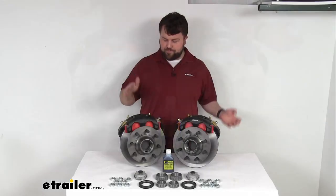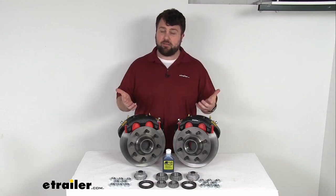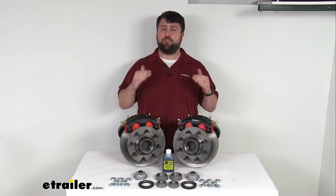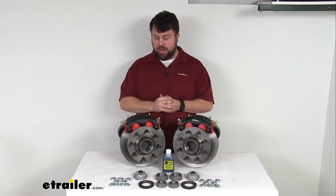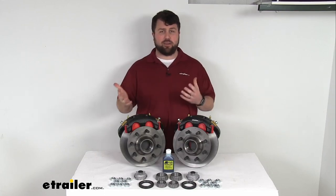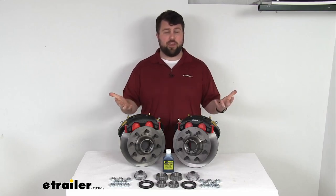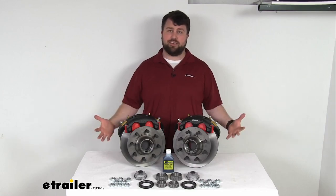Now the one caveat with upgrading from drum brakes to disc brakes is that disc brakes do require a higher line pressure than your drum brakes. So you're going to need to make sure that you've got a hydraulic brake actuator and brake lines that are rated for 1500 PSI or higher in order to activate your disc brakes. So if you've got a trailer that's set up for drum brakes, that might take some doing to get everything converted over. If you don't already have a hydraulic brake actuator and brake lines rated for 1500 PSI, we do have them available here at eTrailer.com.